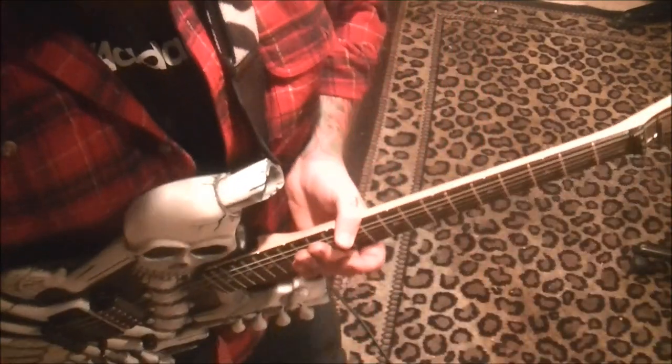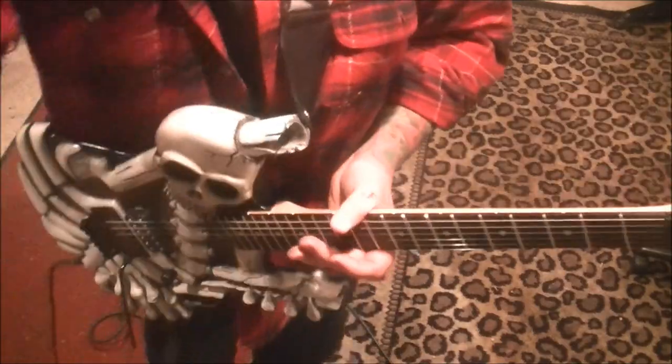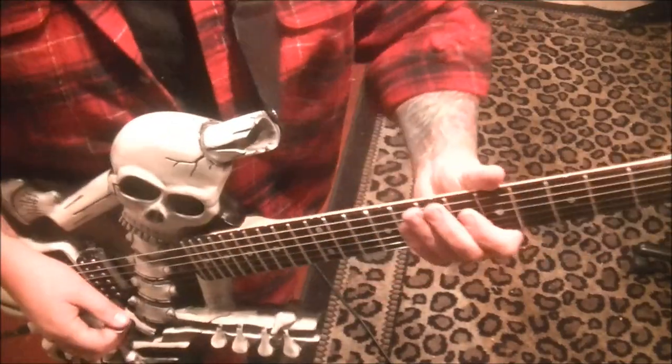I went back to the official video for this, so there is that verbally effect in the beginning. I don't have my footswitch working properly for my Rocktron, so reverb will have to do.